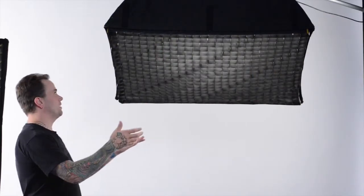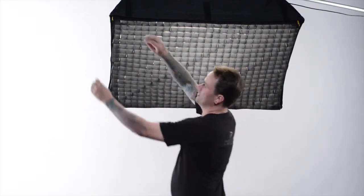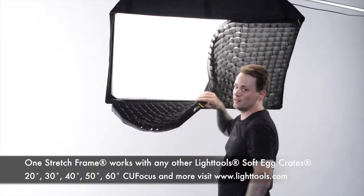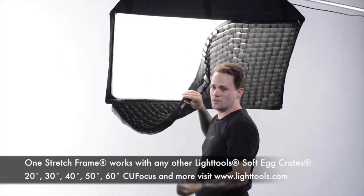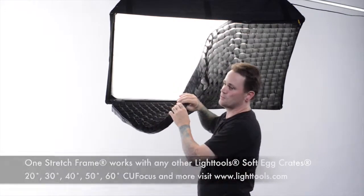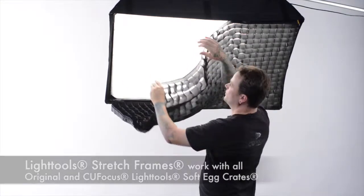As you can see, the Chimera medium and large light bank with a LightTools stretch frame installed keeps the egg crate perfectly taut, even as a down light. An advantage to having the LightTools stretch frame in a medium or larger Chimera light bank is that you can remove the 40-degree egg crate and use any number of the 20, 30, 50, or 60-degree egg crates without having to take the stretch frame out — you just simply put the next one in.